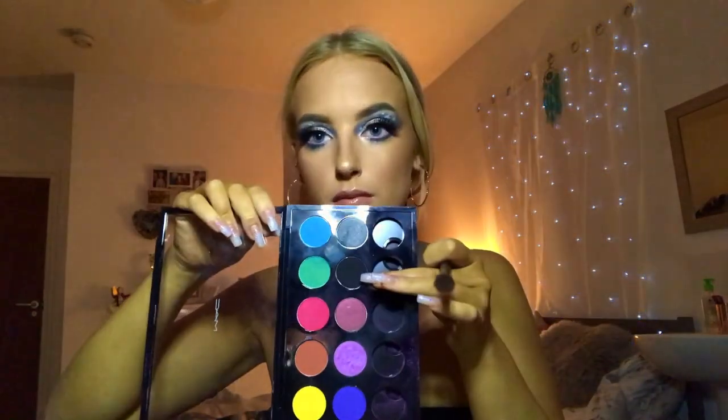I'm going in with a small fluffy brush and taking a matte colour called Carbon, popping it in areas where I think it needs a little darkening up. Then going back in with my duo fibre brush to blend it all out together, as it'll give a little more definition and make the colour stand out more.